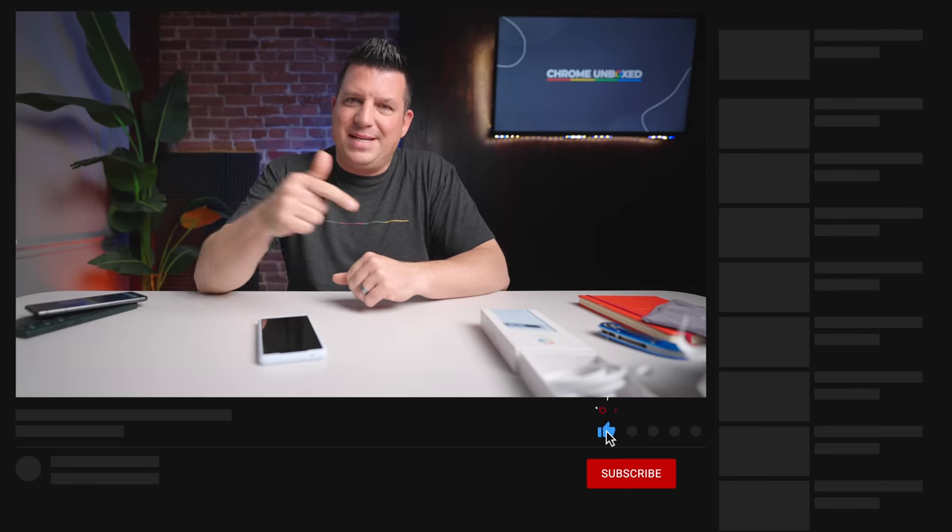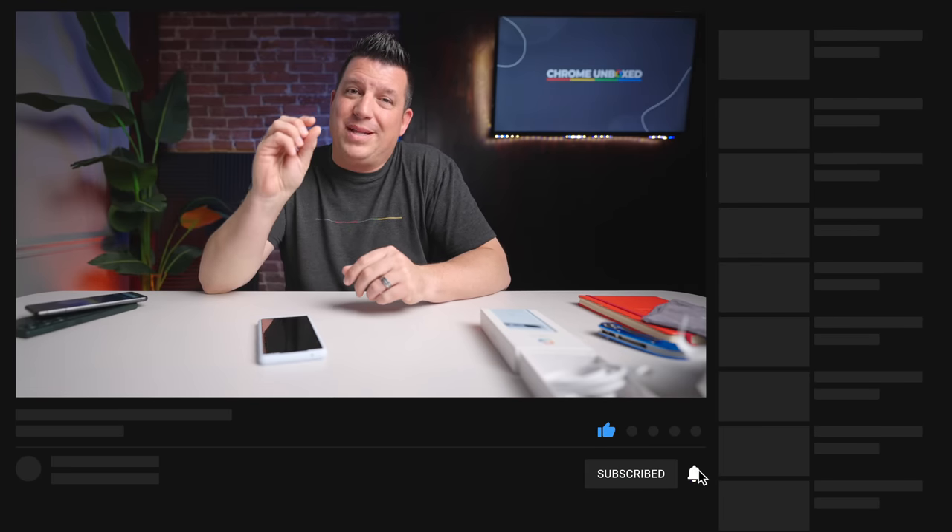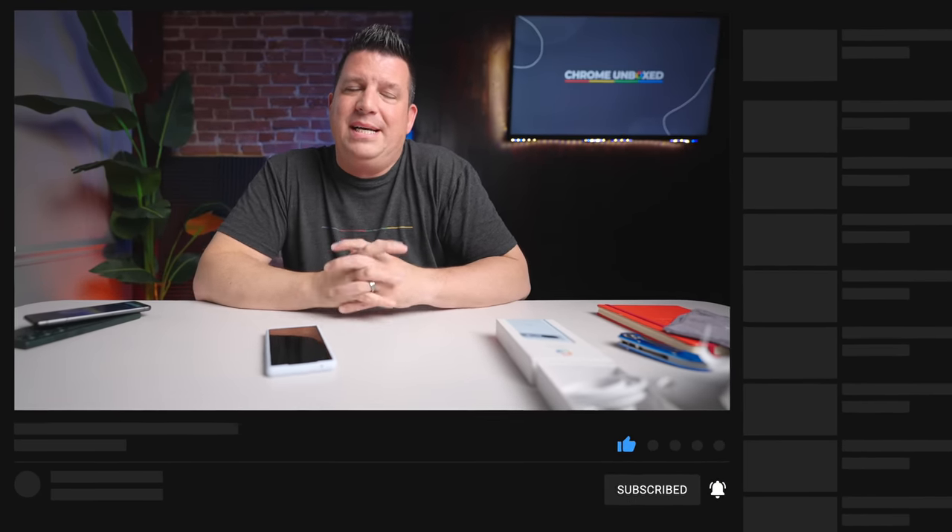This feels like it's already going to be a pretty solid phone. We'll review it — I'll get back to you and let you know what I think after maybe a week or two of using it. Then we'll be on to more Pixel Fold type things. But guys, that's it for this one. If you like this video, give us a thumbs up, hit that subscribe button, and be sure to ring the notification bell if you'd like to be alerted when we make future videos.